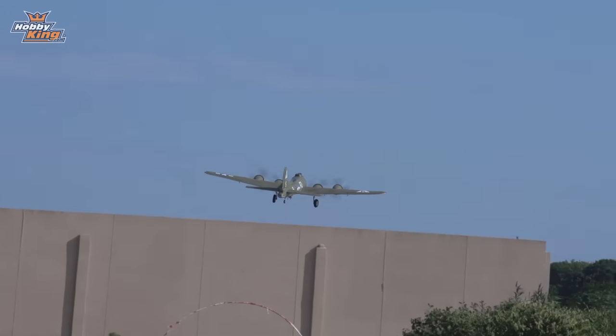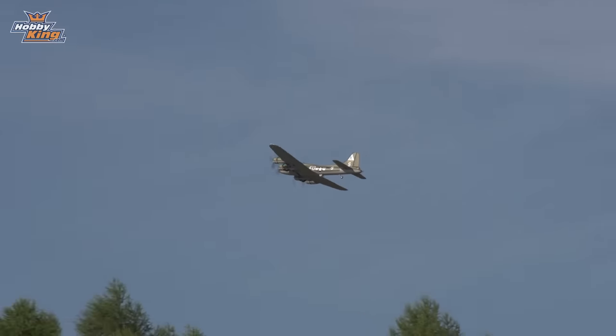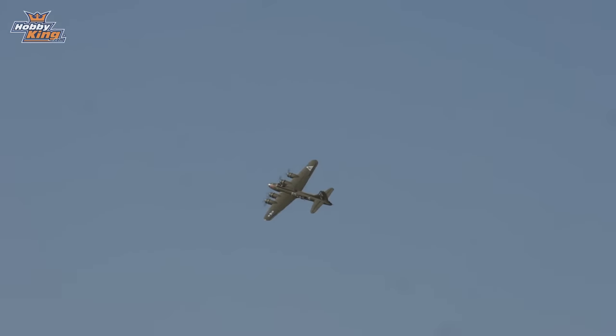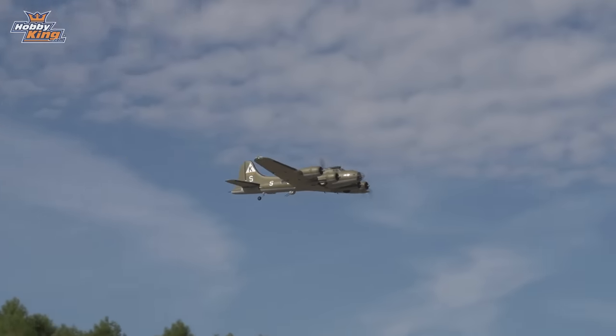Wow, that was a really short takeoff roll for this size of plane. We tried to keep it reasonably scale, but scale for this field would probably go through the hoops out there. No flaps on the takeoff — no reason to, it's a very lightly loaded airplane. The big 3S 5000mAh pack is going to allow this airplane to fly a long time; I'm barely at half throttle right now and it flies convincingly.